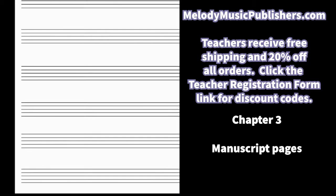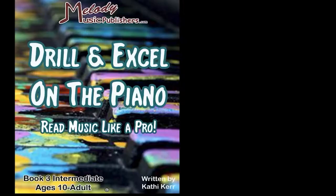We end the book like the previous ones with empty manuscript pages. These are great for whatever you want to do with the student — dictation, or assigning a little creative song. There are four manuscript pages at the end. So there we have Drill and Excel on the Piano Book 3 for your intermediate student. Thank you for doing the best job in the world mentoring students and sharing your love of music with others, and thank you for using my book.